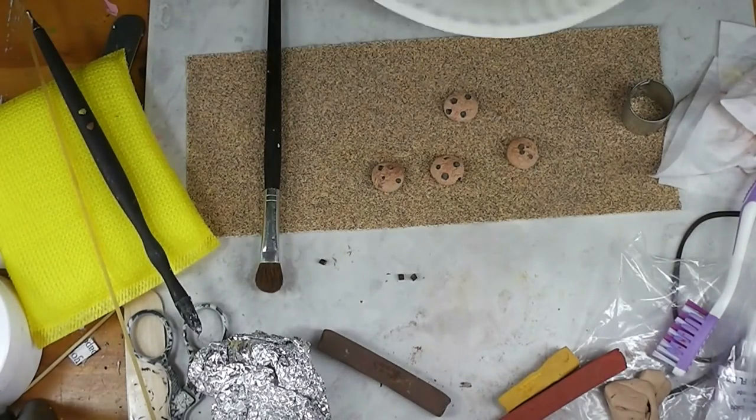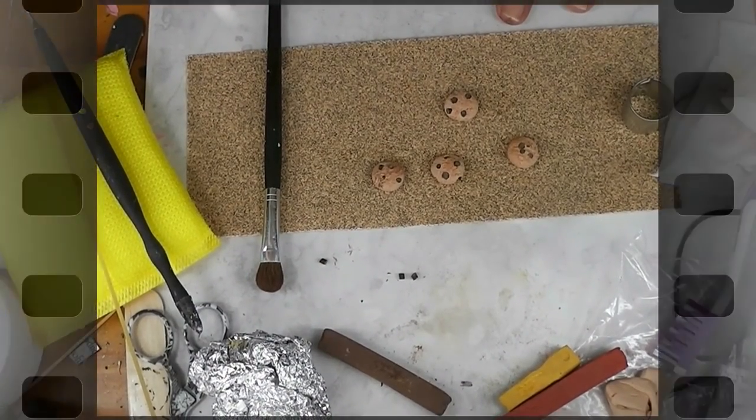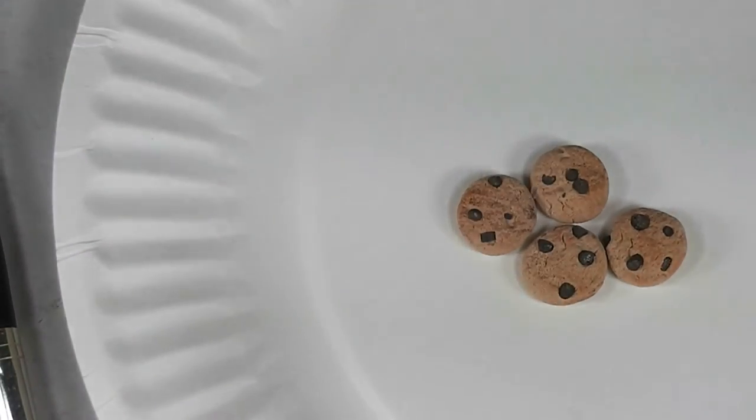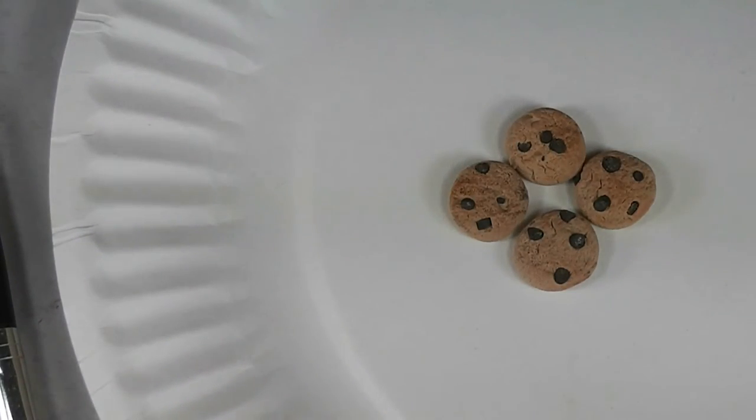I am going to go bake these according to the directions on the package of clay, and when they're baked and cooled, I'll be back and we'll look at how they turned out. Well, here are our finished baked and cooled chocolate chip cookies for the dolls. I think your dolls will enjoy them, and I think you'll enjoy making them once you get started. As you saw in the video, these are super easy to make — I would bet you'll find that making polymer clay chocolate chip cookies for your dolls is almost as addictive as eating the real ones in real life.